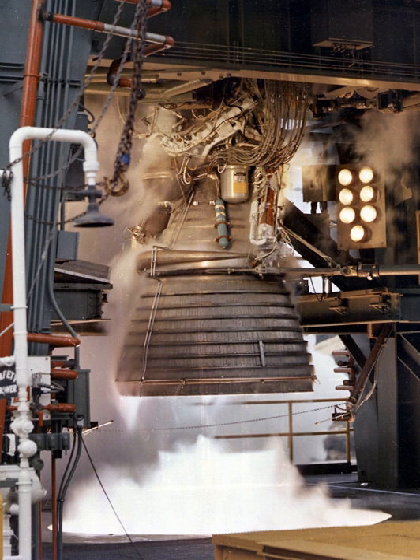A sequence valve, located within the MOV assembly, supplied pneumatic pressure to the opening control part of the gas generator control valve and through an orifice to the closing part of the oxidizer turbine bypass valve. The propellant utilization valve was an electrically operated, two-phase, motor-driven, oxidizer transfer valve located at the oxidizer turbopump outlet volute. The propellant utilization valve ensured the simultaneous exhaustion of the contents of the propellant tanks. During engine operation, propellant level sensing devices in the vehicle propellant tanks controlled the valve gate position for adjusting the oxidizer flow.